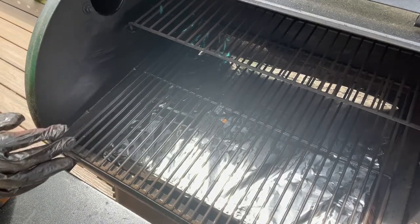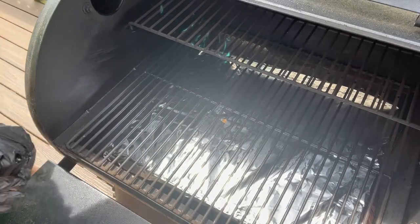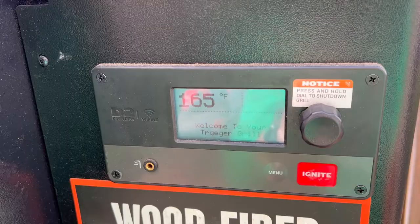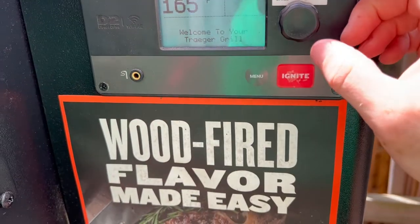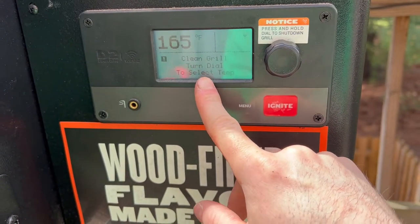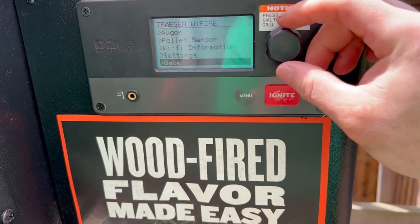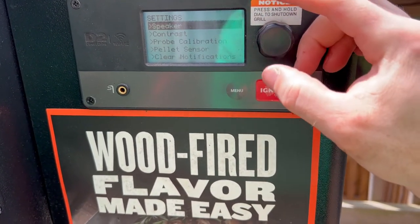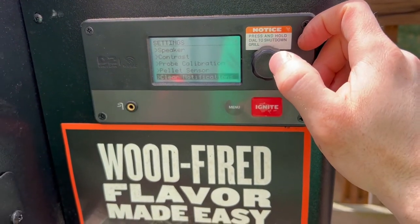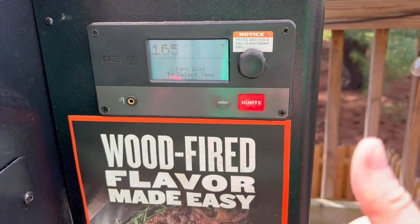As you can see, the Traeger is super simple to clean. One more quick note: when you're done cleaning, go into your menu, scroll all the way down to Settings, then go to Clear Notifications and clear it. It'll be prompting you with 'Clean fire pot — perform better.' Clear that and go back to your main menu and you're ready to cook.